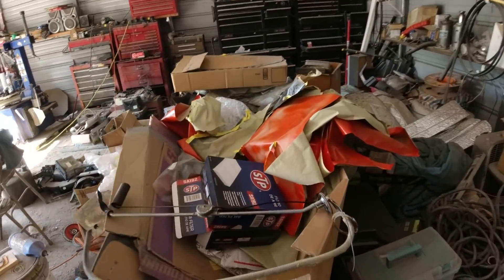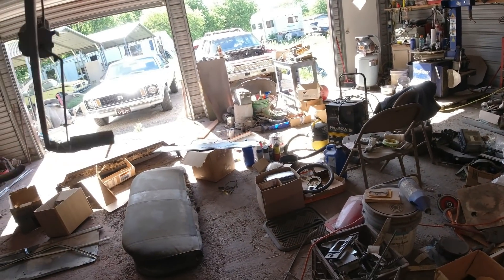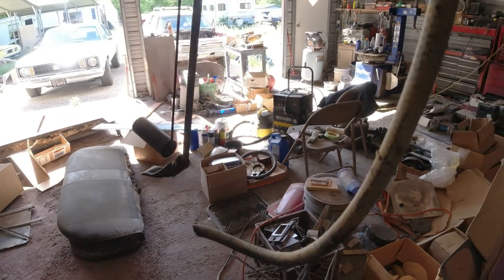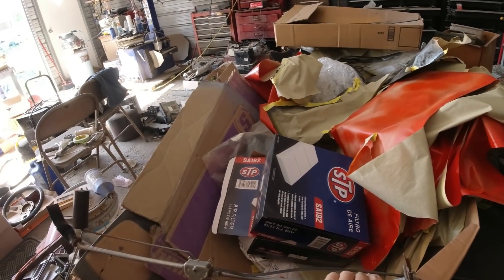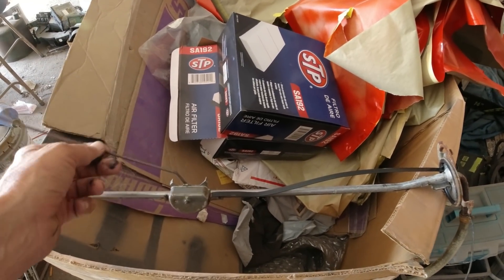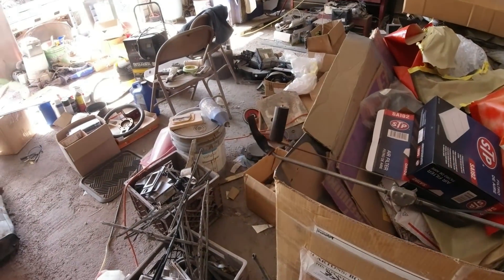This is the sending unit here. I figured it'd just be all rust, but as you can see, there's the float — the float works. Nothing's jammed up, nothing's rusty, except I'd replace that little sock there and of course the hose. I was expecting the worst but it really doesn't look that bad. So I guess I'm going to reuse it and take a chance. I know there's some way of testing the sending unit for the right voltage, I can't remember. I'll probably just put it all together, put a new line on there, and take a chance with it.